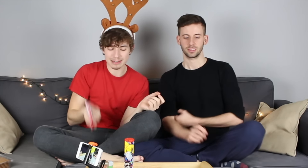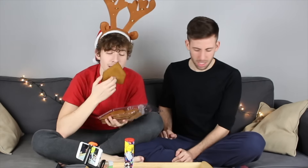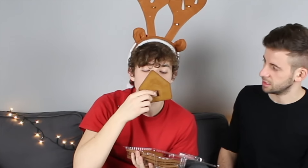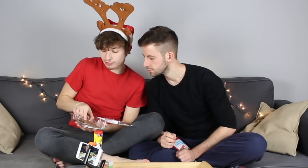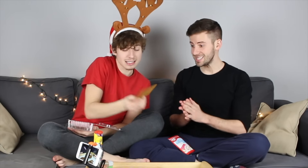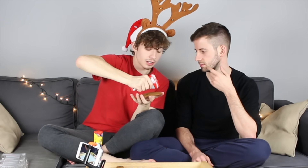The instructions say to mix this with some things, but we don't have time for that so we're just gonna see what happens. It actually smells really good. I love gingerbread so much. It's a 'pepparkaka' — that's Swedish for gingerbread. Look at the cute little front door, oh my god it's adorable!